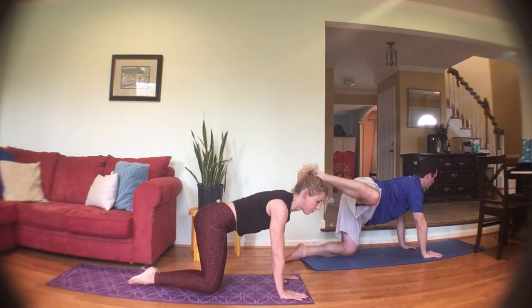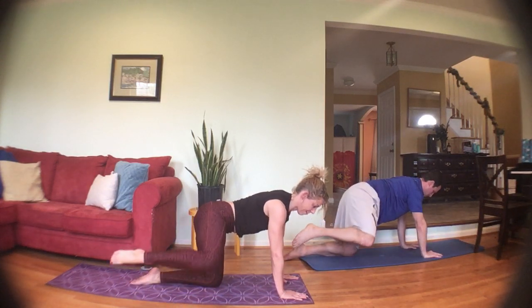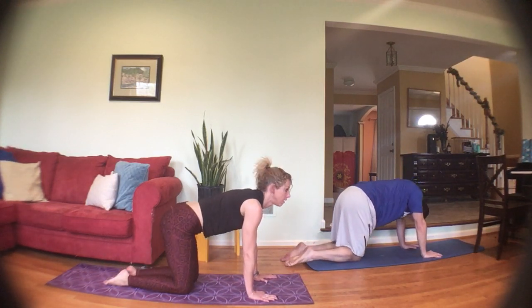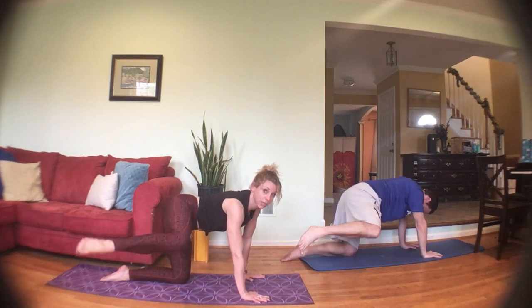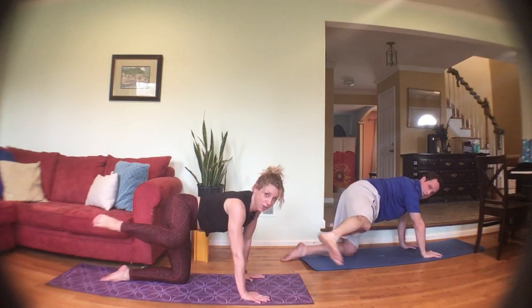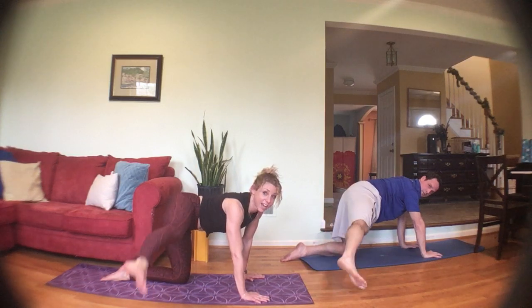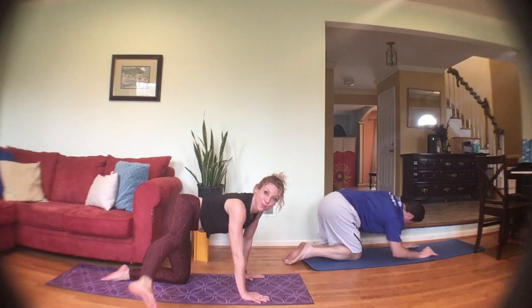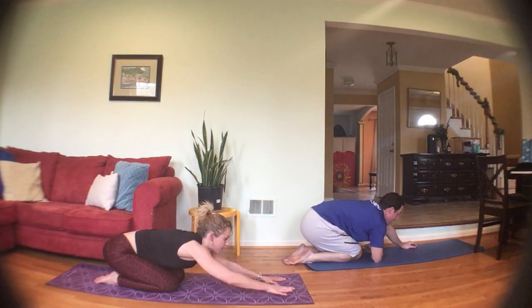Nice and controlled. One more — on the next one hold it up, kick that leg out, bring it in, out and in, out and in. Hold it out straight — toe taps down and up, keep that leg out. Three, two, one — bring it in, sit the hips back.